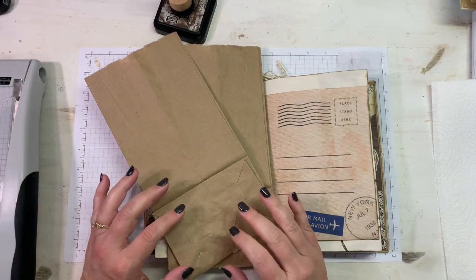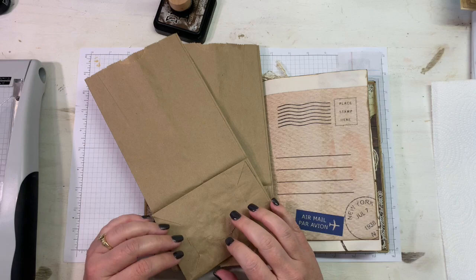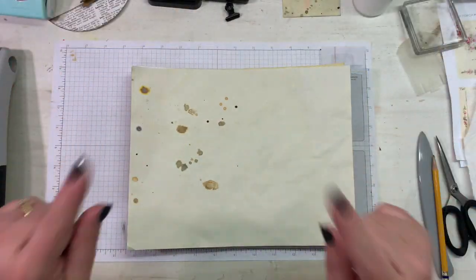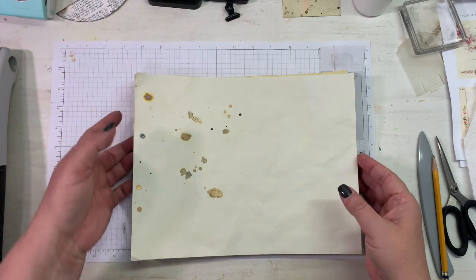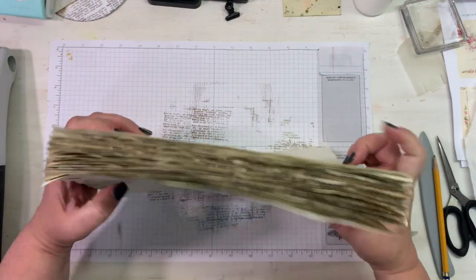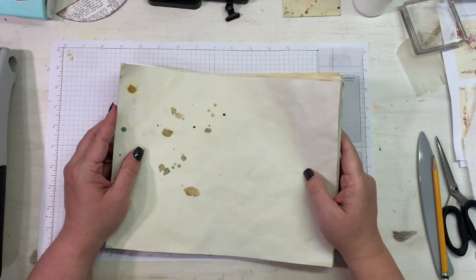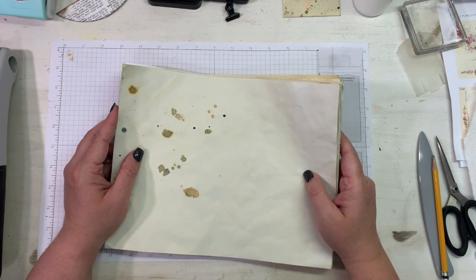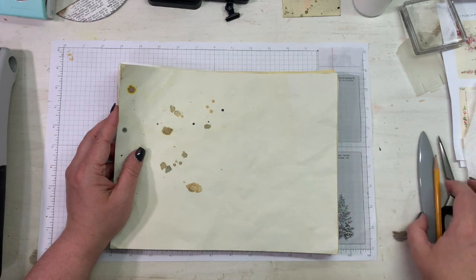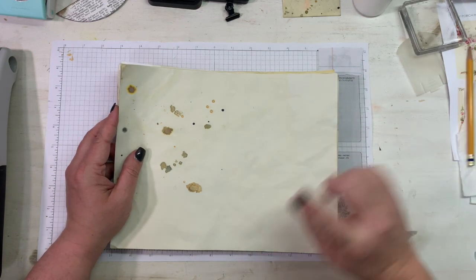Hey everybody, this is Melina from scrapbookingwithme.com and MeCraftyScrapper here on YouTube and Instagram. Before we get to our project, I wanted to show y'all this paper that I had dyed using that muddy green water that I had inked in that watercolor tag video I just did.